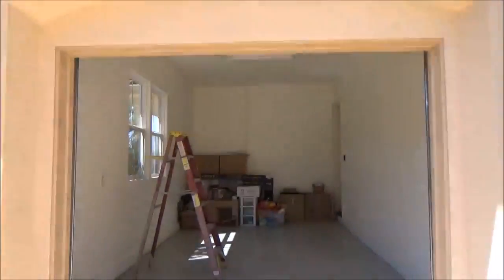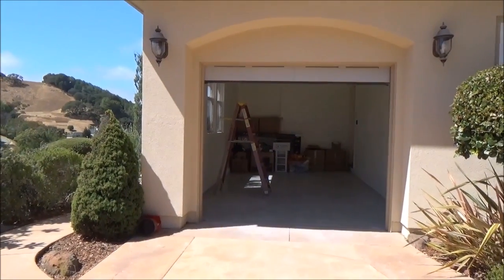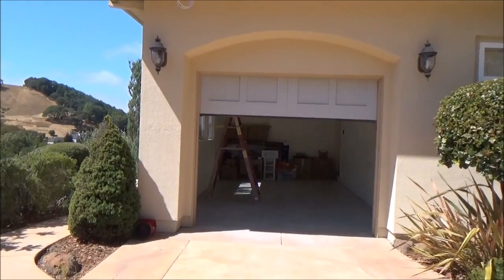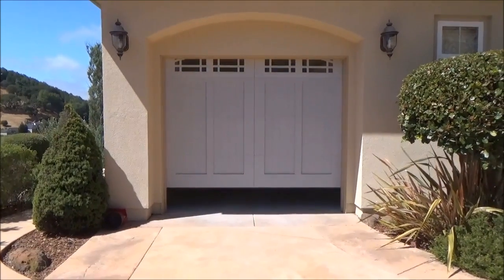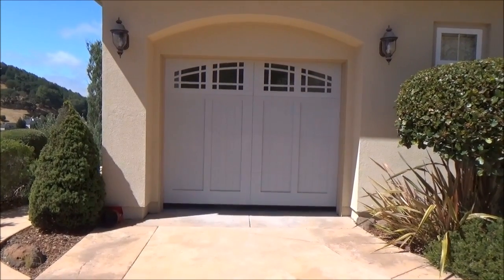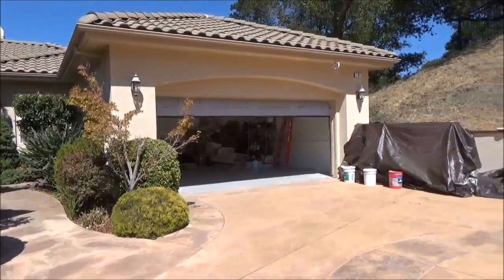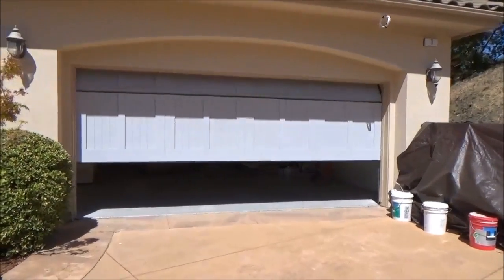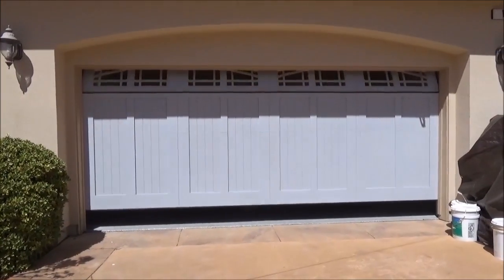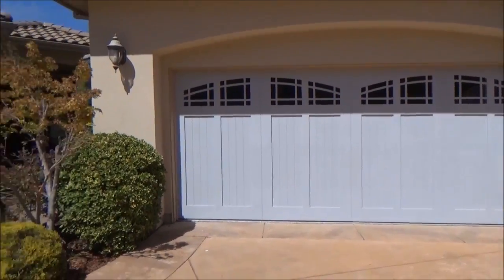Now take a look at it from outside — here's the door we put in. This house actually has two doors; there's another door there exactly the same, but we didn't do that one with high lift. That one just has your heavy-duty carriage door hardware and springs on it. There it is — job all done.